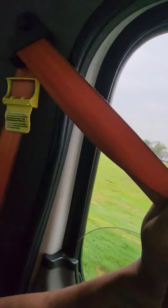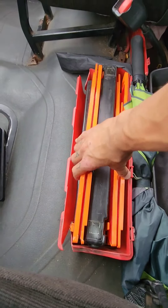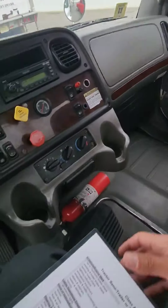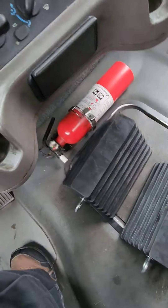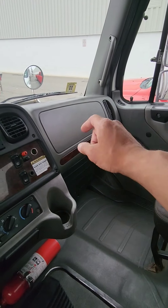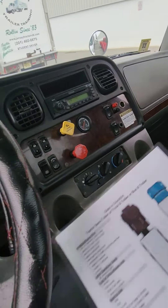Let's do emergency equipment. My seat belt is secured to the cab — it's not ripped, frayed, or torn; it unlatches and catches properly. My three reflective triangles are secured in their red box — they are present, clean, not cracked or broken. My fire extinguisher is a 10-pound ABC fire extinguisher, fully charged, up to date, secured with a pin. In my glove box I should have a spare fuse for every electrical component in the truck unless it's equipped with a circuit breaker.